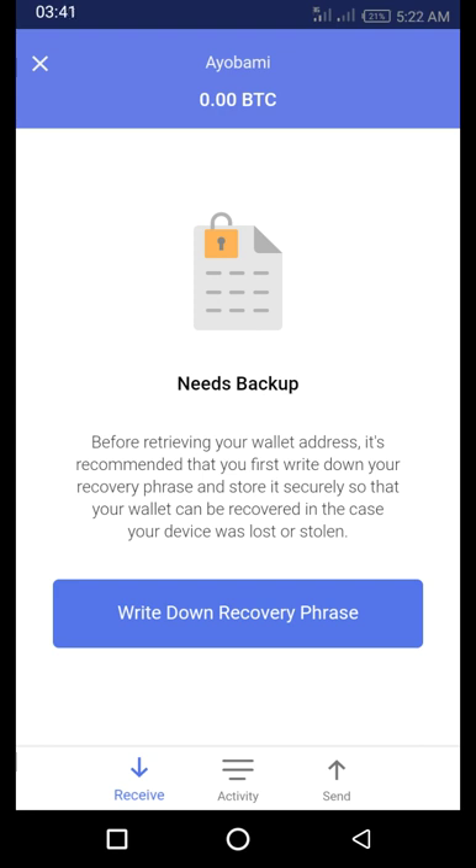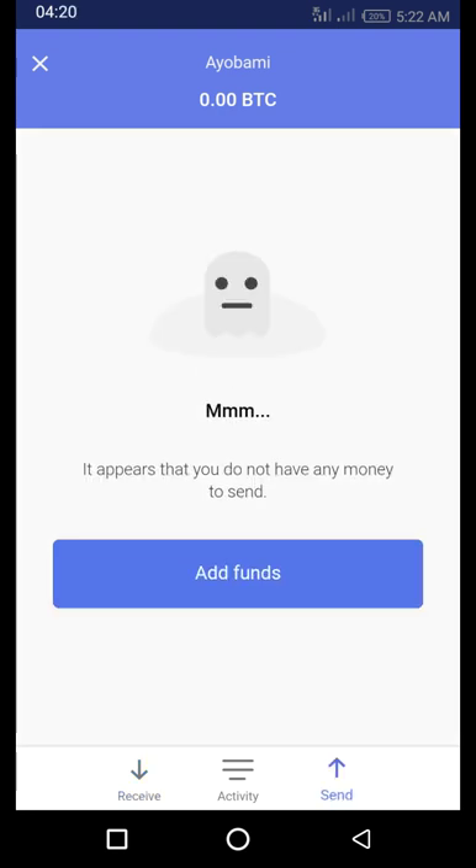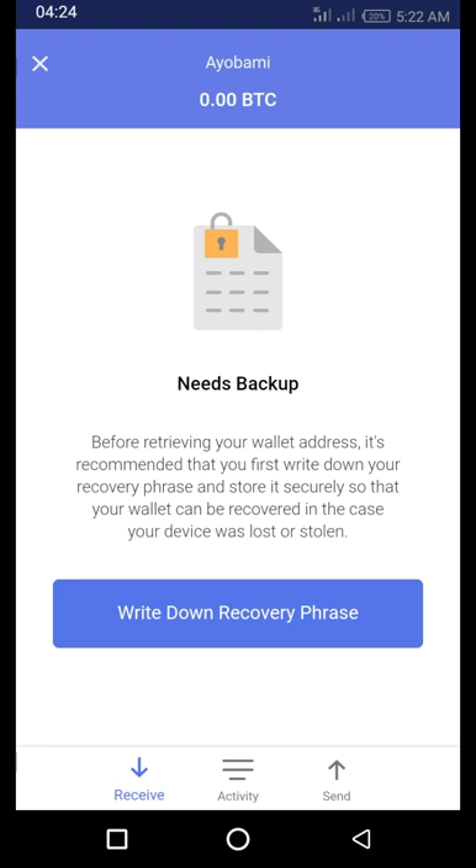Right now it's prompting me to write down my recovery phrase before I can receive Bitcoin. Without your recovery phrase, if your phone is lost, your money is gone forever. But with your recovery phrase, even if your phone is lost, your money will still be intact — you can download another app on a new phone and use the recovery phrase to recover your money. So follow the steps to write down your recovery phrase.